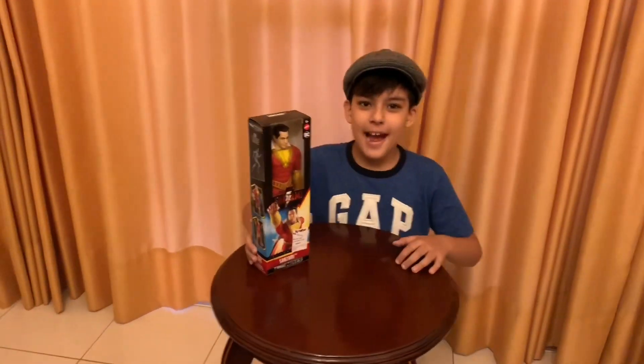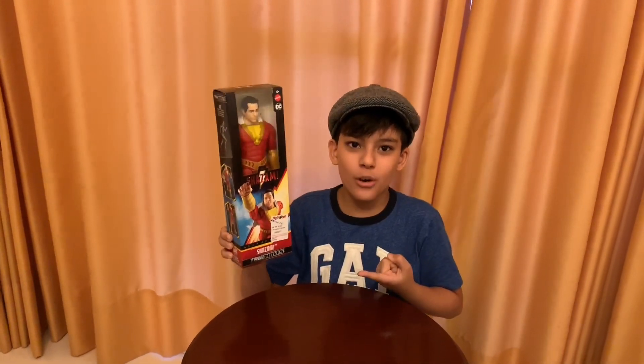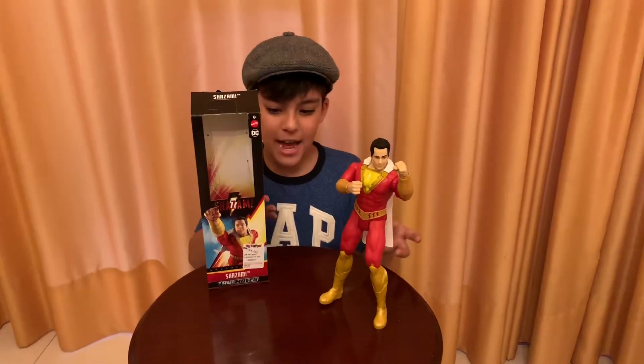Hello guys, Nicholas here and I just bought this Shazam toy at the store. Here's the Shazam toy out of the packaging.